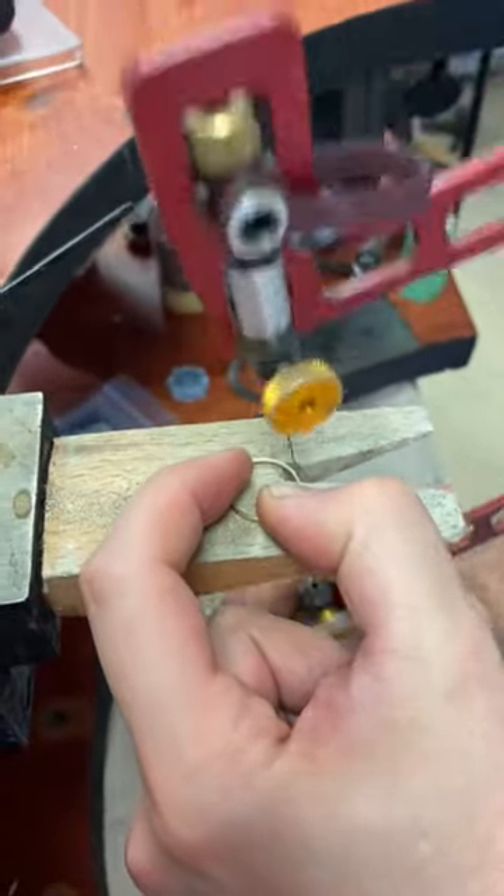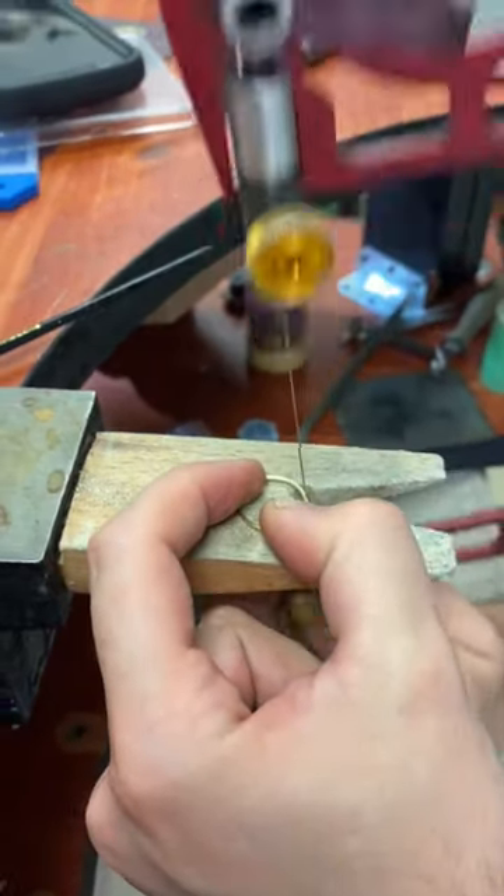The saw I'm using helps a lot as well. This is from New Concepts, and I really enjoy their tensioning system. It allows for reproducible exact tensioning every single time.